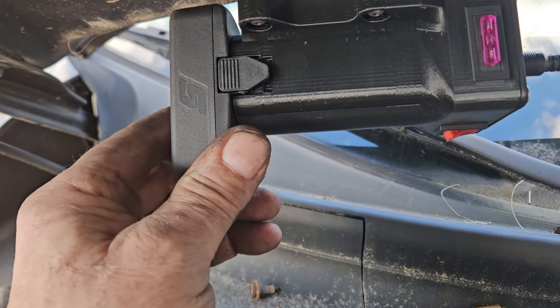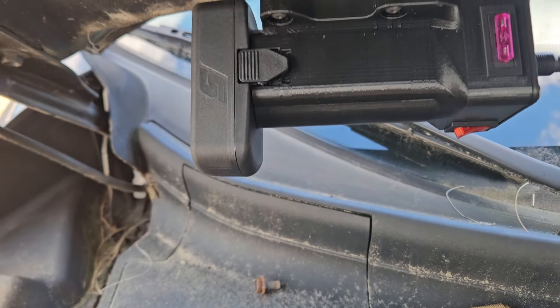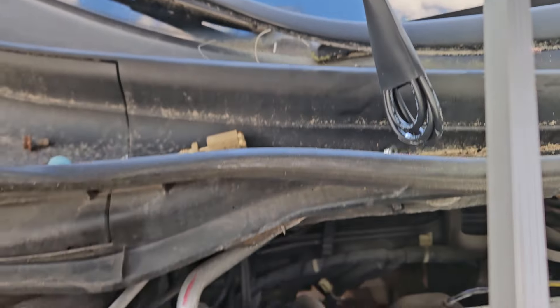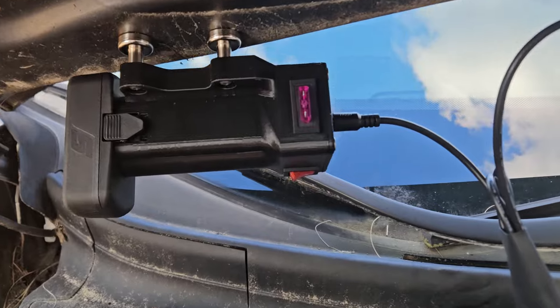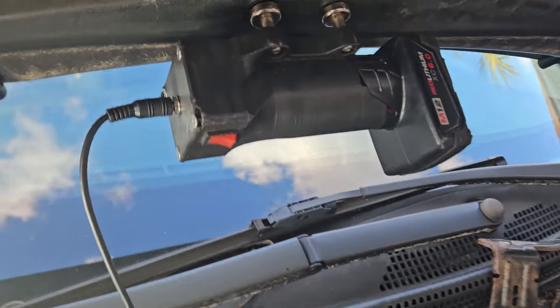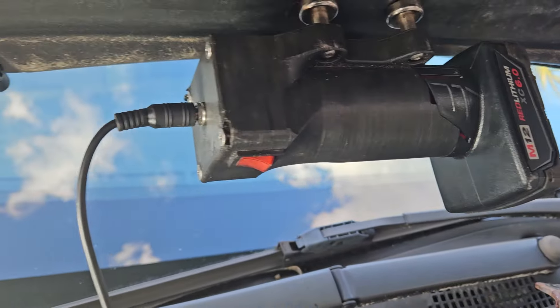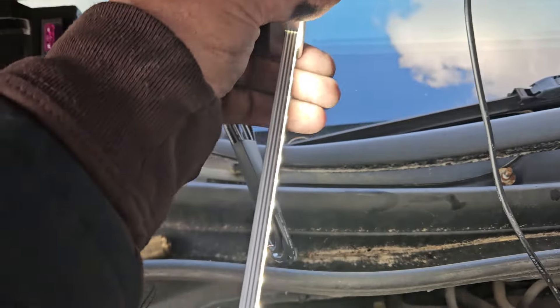It hasn't been priced yet — it's a little bit more money because there's a lot more work involved inside the housing for the wiring of that 14.4 battery. It'll be on the website soon, going to be around $175, as opposed to the Milwaukee version which is $150. Lifetime warranty on both. They don't come with batteries.